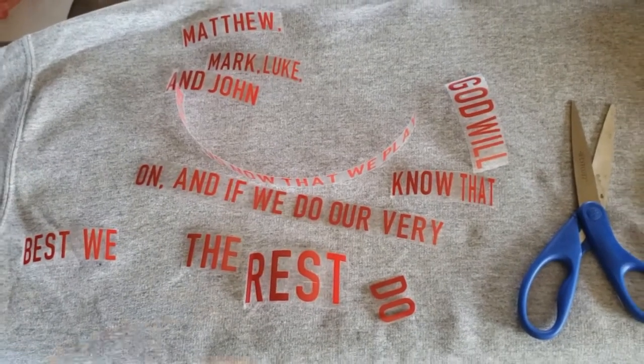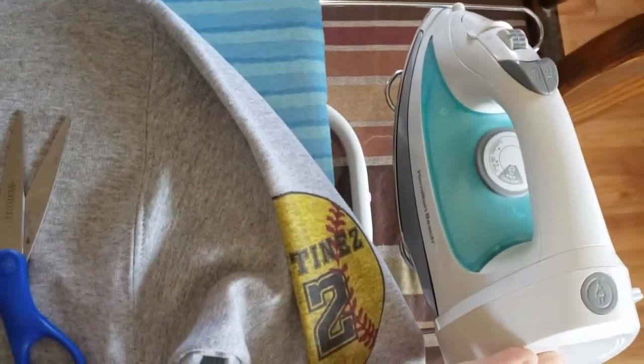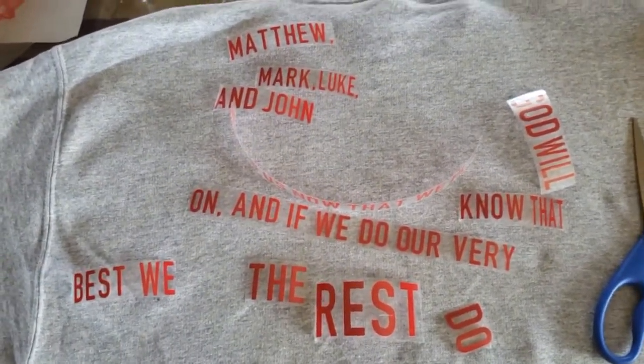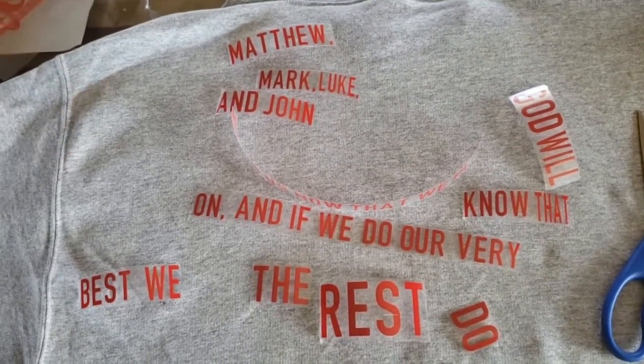I do have an iron right here since I have not yet bought a Cricut heat press or a heat presser, so that's what we got right now. But let me put you aside and we'll start shaping this into a cross.